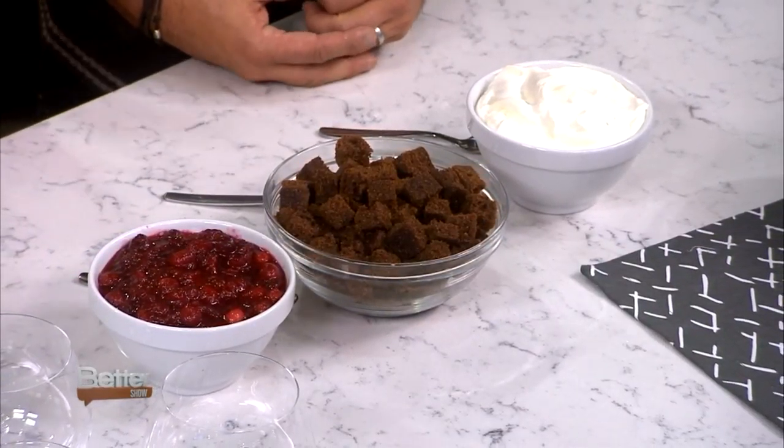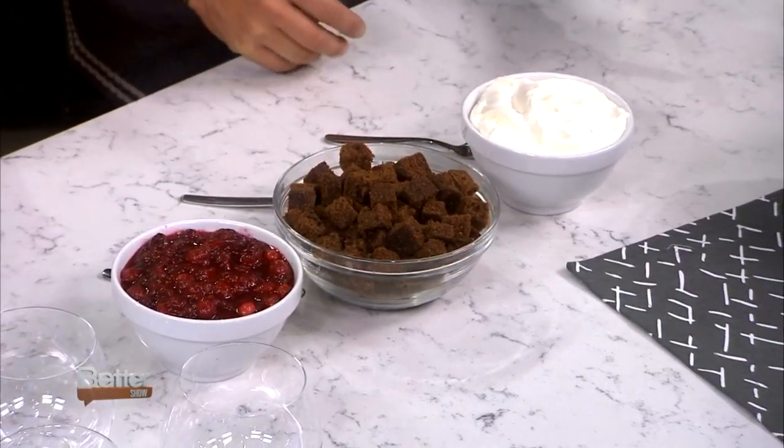This is just whipped cream — who doesn't love whipped cream? Our beauty is white chocolate mousse, so you can see lots of options here. Homemade white chocolate mousse, or this is just whipped cream with a little bit of sugar. And then guess what? Our cranberry sauce. This looks so good.